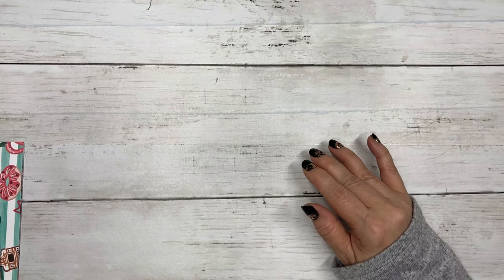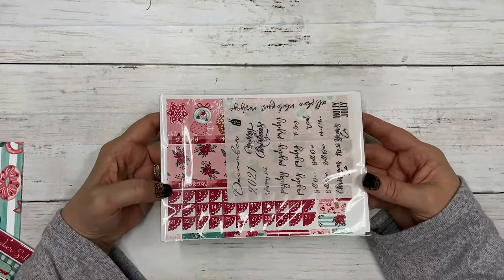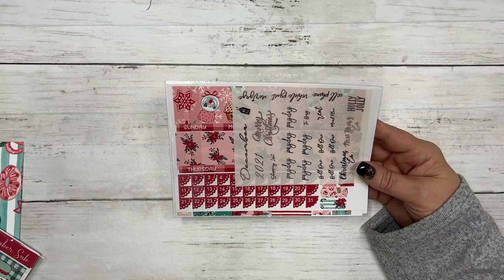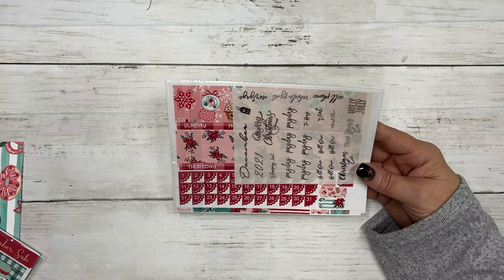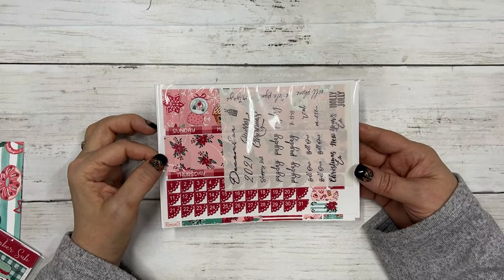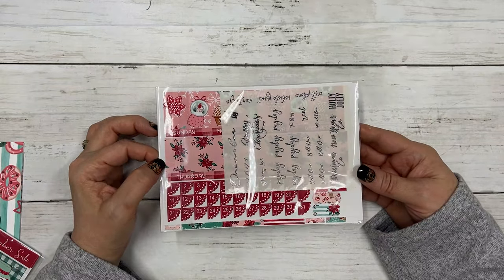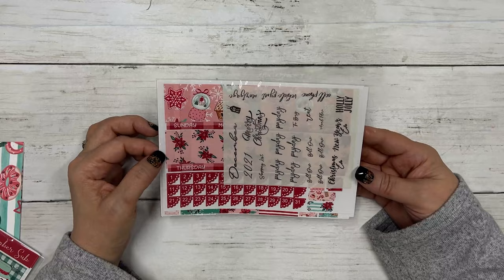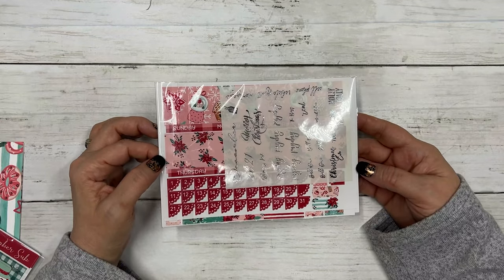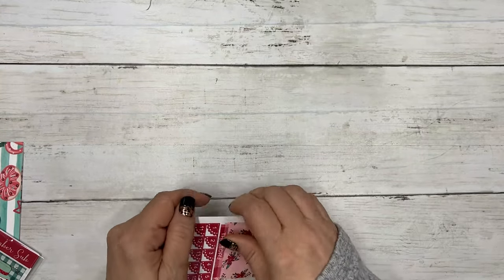The monthly kit is the only thing that changes size in each box. We offer several different varieties of monthly sizes: Erin Condren, Happy Planner, B6, Aurora, A5 Wide, and Hobonichi Cousin.